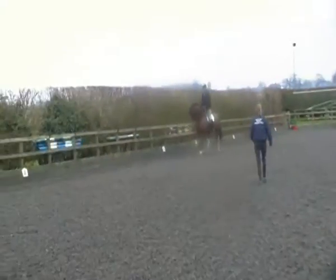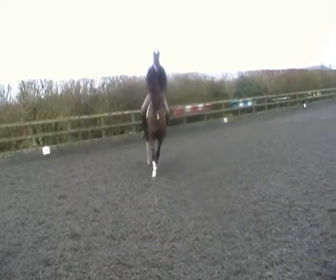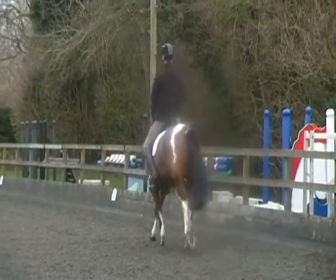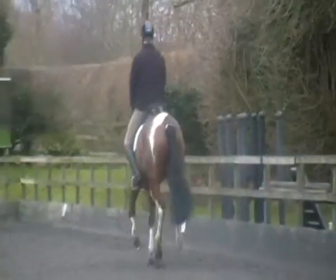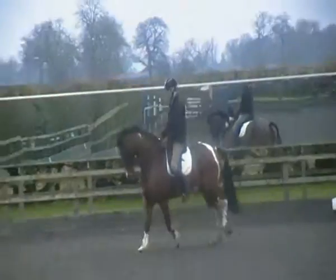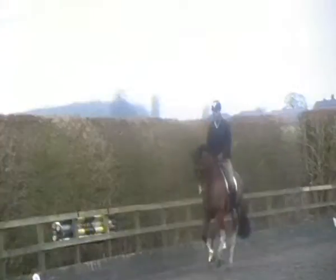Now a bit again — your right leg is at the girth, he gives right. But your left leg, he canters from left. Left, left, no change in rhythm. Right leg further forward, keep that right leg forward. Good — feel his quarters move out a little bit off the left leg, turning canter.